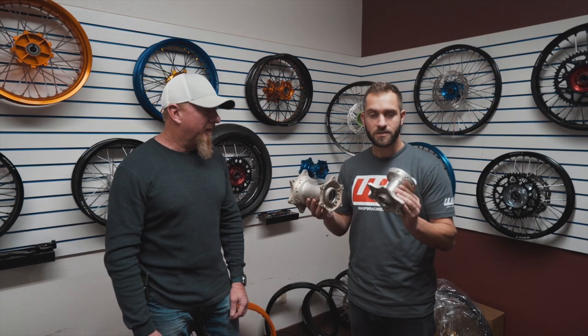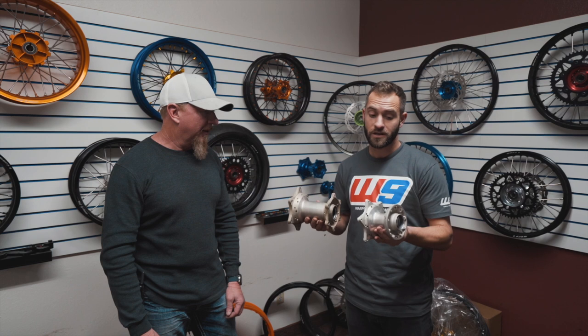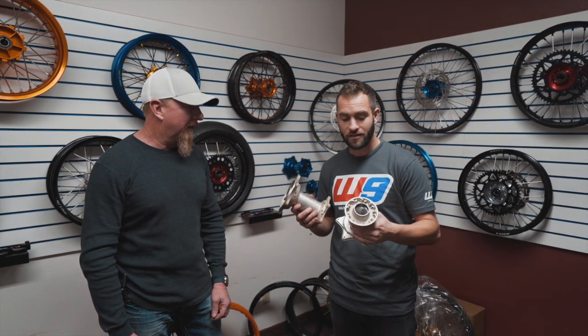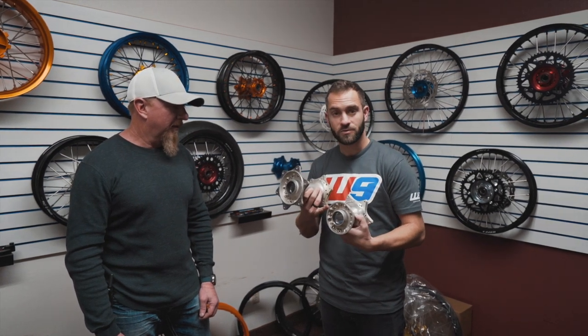Alright guys, so now that we've got the wheels disassembled, we have the hubs in their raw state — bearings, seals, everything's been taken out, all the rotor holes — so they're ready to get sent off to Japan to get Kashima coated. One thing to be sure if you're doing anything like this on your own is plugging holes properly, to make sure the fitment of the spokes will go through.